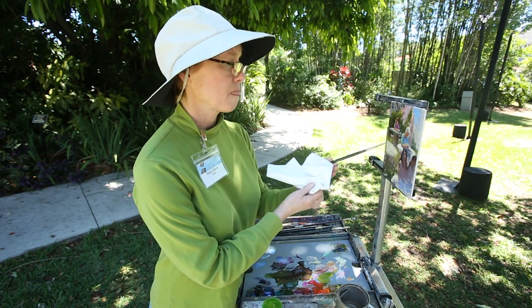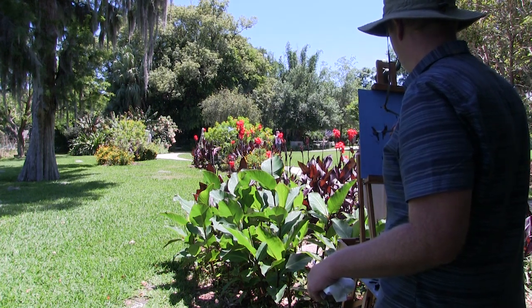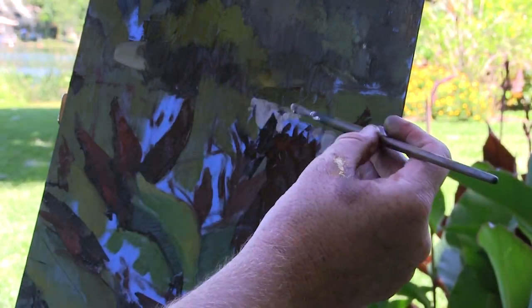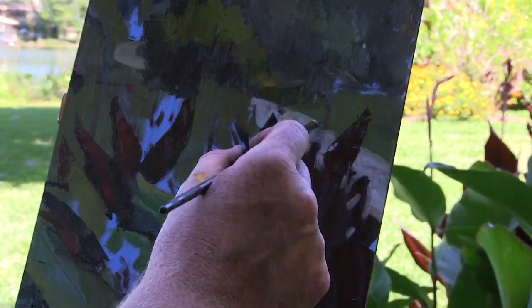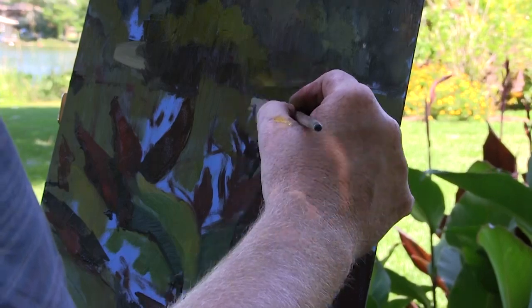That sounds painful. I thought it was just sunburn and maybe some bug bites that were the biggest adversary for a plein air painter. However, it is true — many of the artists hammered that in. The light changes, and it really does. I watched these red blooms that drew me here dial darker and darker as the shadows from the tree above me crept further out.